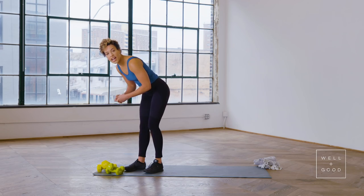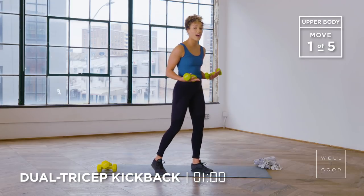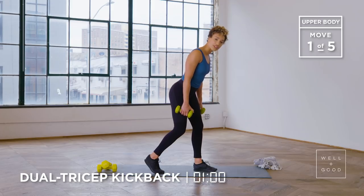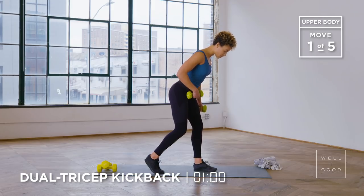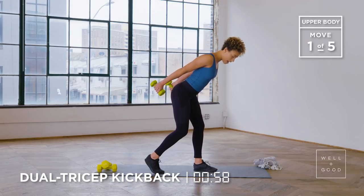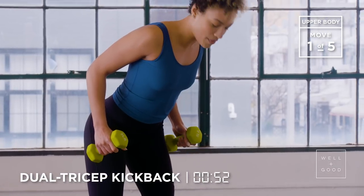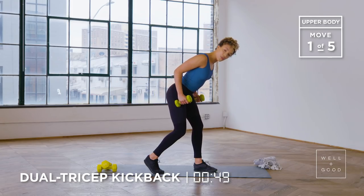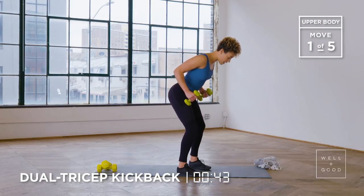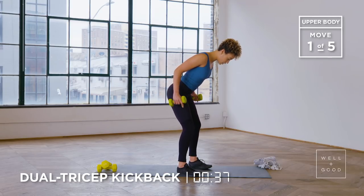Our first exercise will be a dual arm tricep kickback. I'm gonna grab my five pound weights — you wanna have a light weight. From here, you're gonna stand hip width distance apart, stagger your stance, puff your chest out, brace your abs and then lift your elbows so they're nice and close to your ribs. Squeeze your tricep to extend at the elbow and then slowly come back in to bring your hand in line with your elbow. Extend back out nice and slow. We have this staggered stance to make sure that we're not arching that low back. Just make sure you're squeezing your abs the entire range of motion.